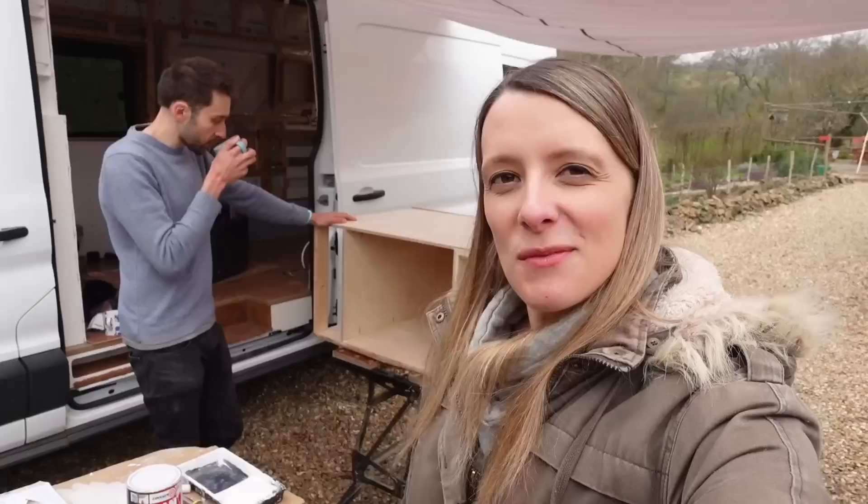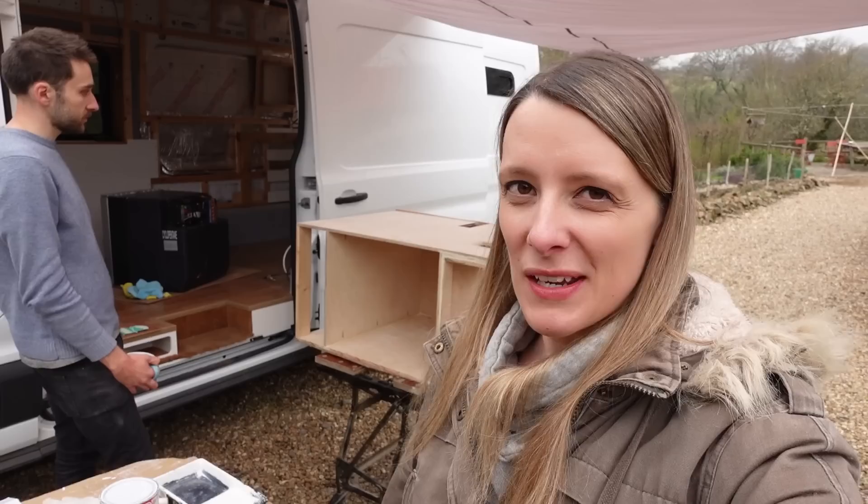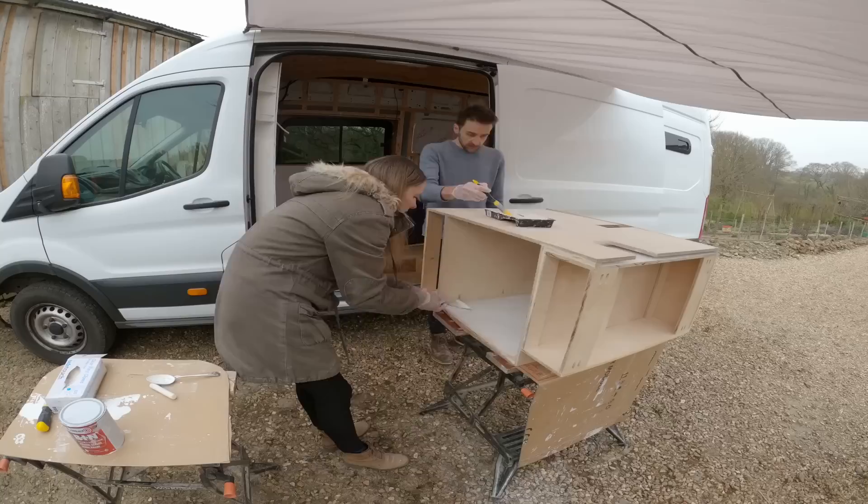We've made the unit as level as we possibly can. We've filled all the holes, sanded it down, given it a hoover, and given it a coating of white spirit as well just to get rid of any last bits of dust. So we can finally paint now — we're going to put a layer of primer on first and we're going to use the Zinsser BIN again for that.